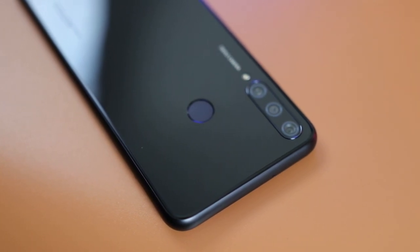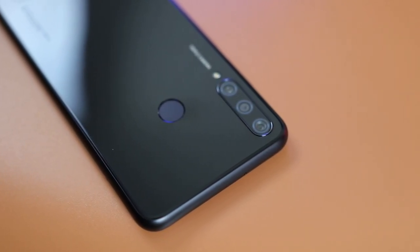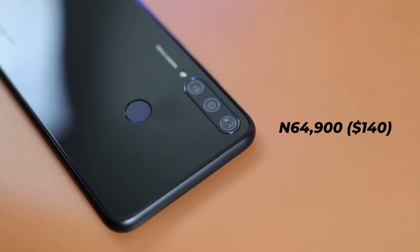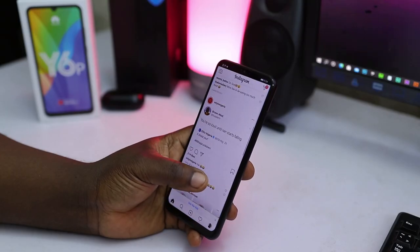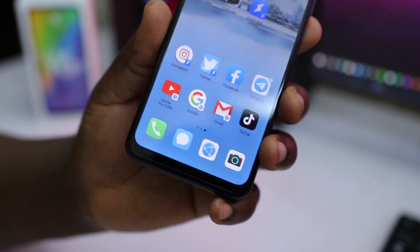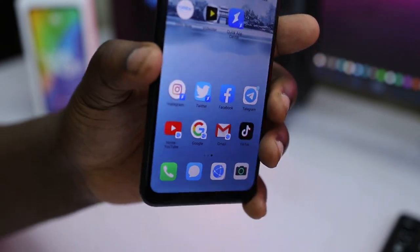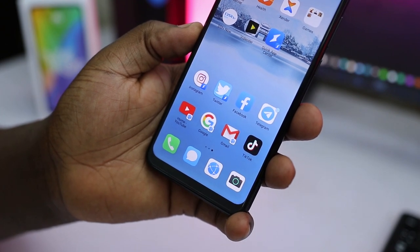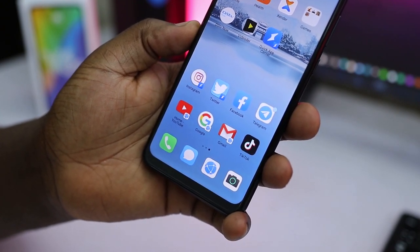As for the price, the Huawei Y6P falls at the affordable price point of 64,900 Naira — a solid deal considering you're getting a 5000mAh battery, 64GB of storage, 3GB of RAM, and good cameras. If not having Google Play Services isn't a deal-breaker and you can take some time to set up the apps you need that aren't available in the Huawei AppGallery, then the Y6P is an even better deal than some of the other phones in this price range.